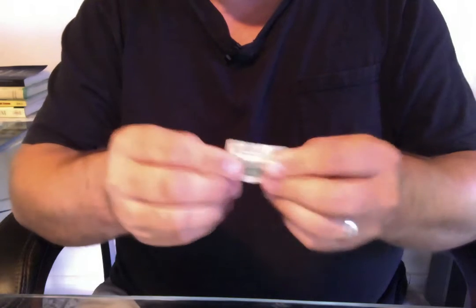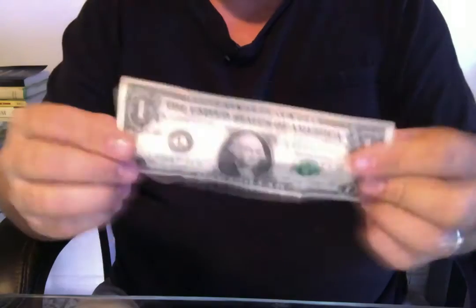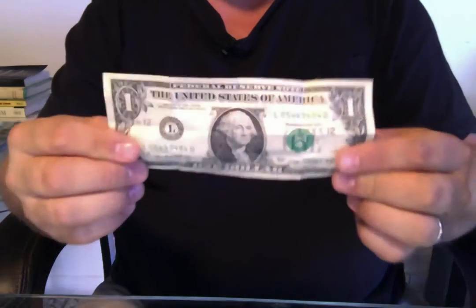A lot of people don't know that if you use money for origami, you can make it tricky. I'll show you what I mean.